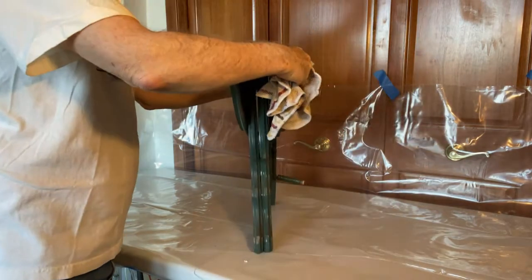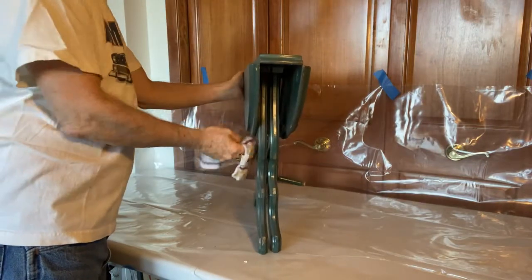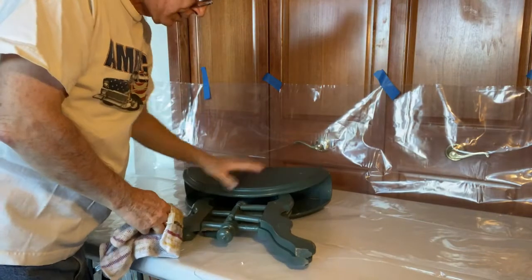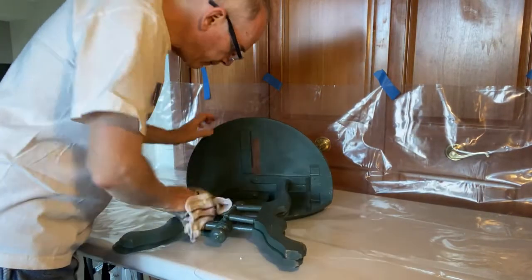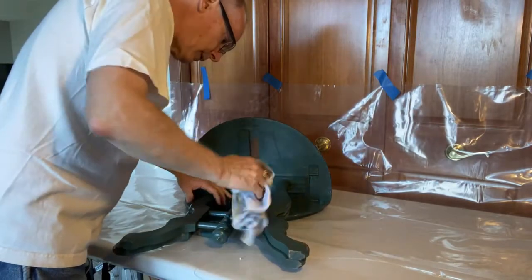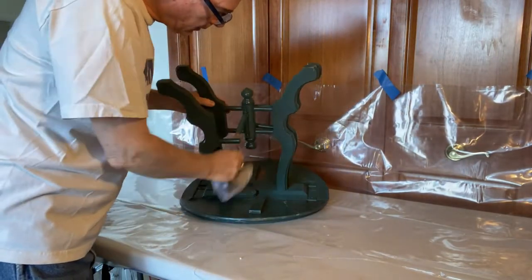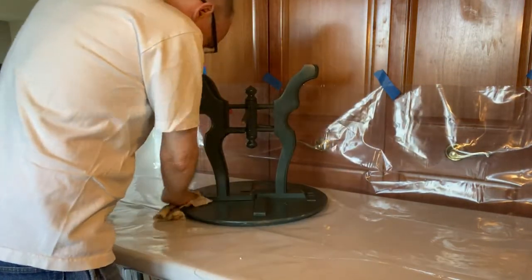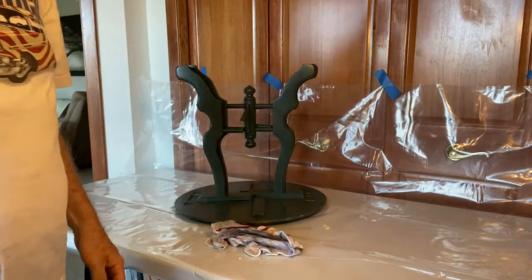As you can see, this table pulls up really small, which is part of the appeal of it to me. I'm just hitting the more dusty places. All righty, there's that.